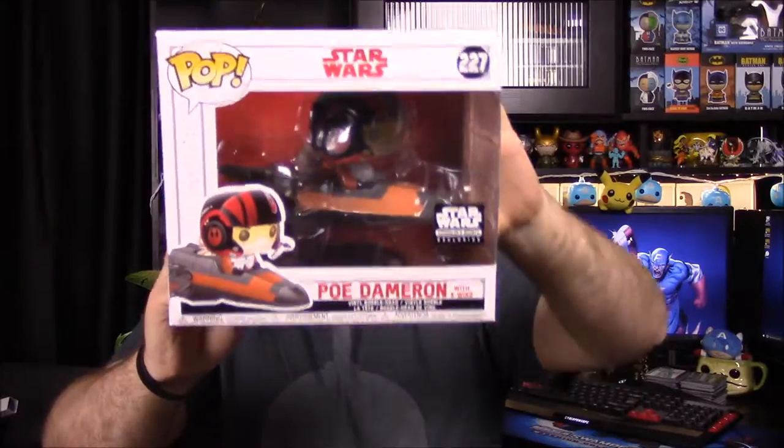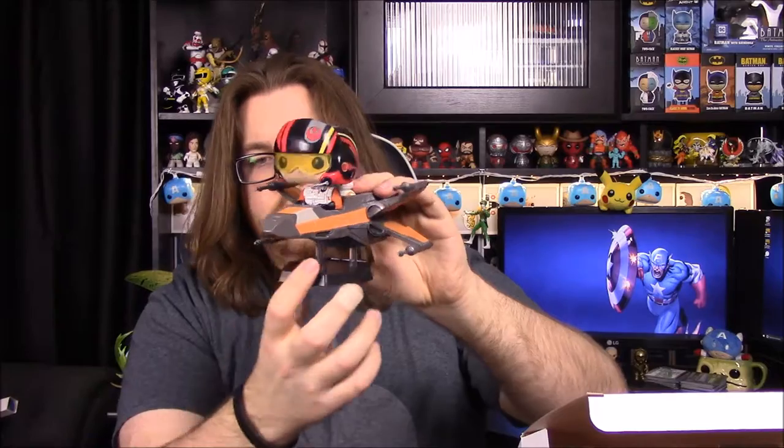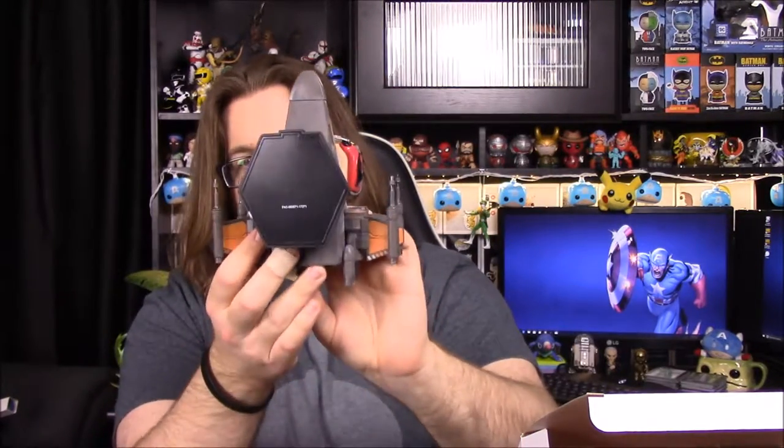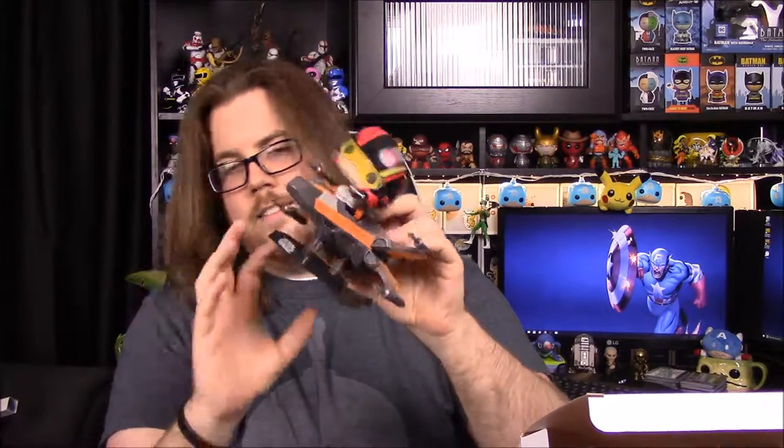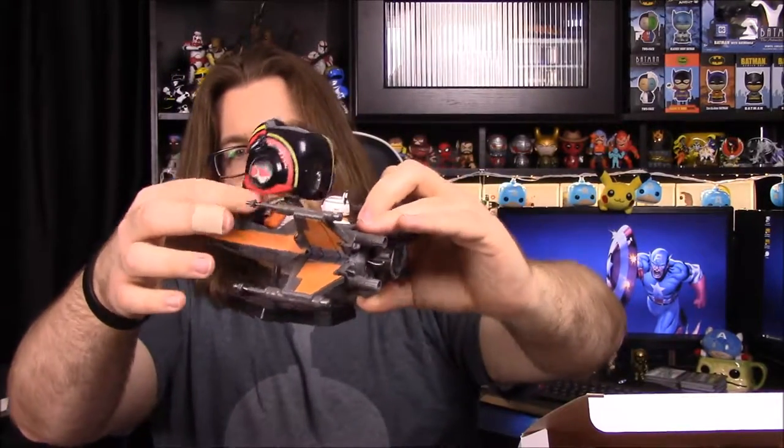Our pop for this month is pretty big — it is Poe Dameron in his X-Wing, an orangish color X-Wing. Let's go ahead and open this. Oh, it's got BB-8! For some reason I saw BB-8 and thought it was a Porg. Oh, this looks so cool. I love these pop rides so much. I just noticed the base is a hexagon shape, like what they do with the mystery minis. There is Poe Dameron there with his head and everything, and I like that they still make the bobble heads.